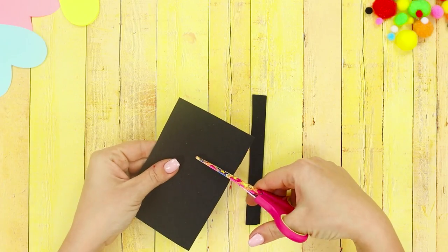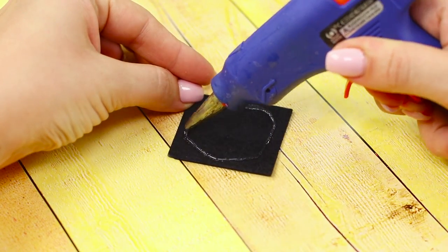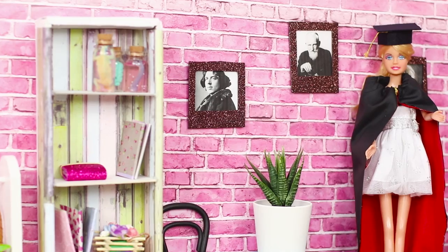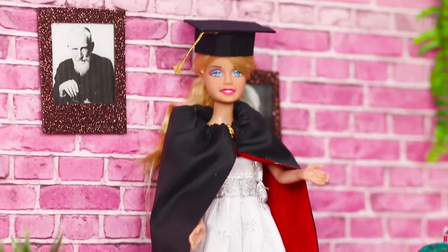Cut a strip and a square from a piece of foam rubber sheet. Make a ring out of the strip and glue it. Squeeze out a circle of hot glue onto the foam rubber sheet and fasten the ring. Now Barbie's ready to graduate from Oxford! As they say: 'Gaudeamus igitur, juvenes dum sumus' — let's be happy while we're young.